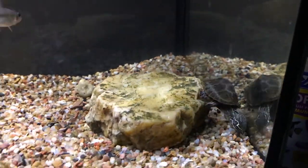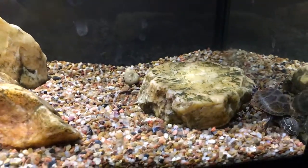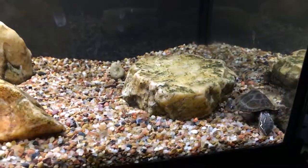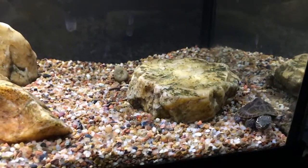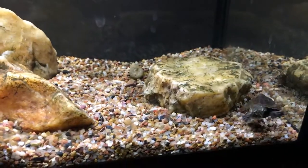If you think musk turtles are awesome and want to buy one online, there are many places where you can buy captive-bred turtles. I highly recommend buying captive-bred ones instead of getting them from the wild, but if you do decide to get one from the wild, make sure you check your local laws and regulations about keeping wild turtles.